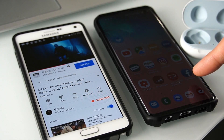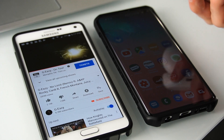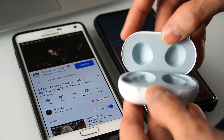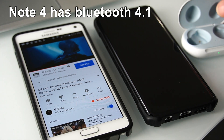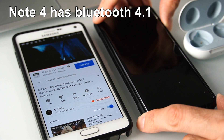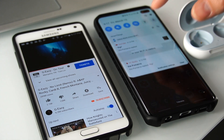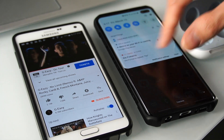With Bluetooth 5.0 I can walk around the house and they don't disconnect and sound really well. When I tested them with older phones like the Note 4, which had Bluetooth 4.0, the quality wasn't as great and I couldn't walk more than about 10 feet from the phone before they started disconnecting.